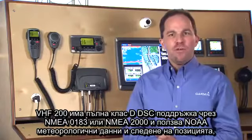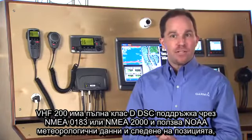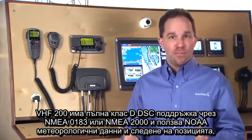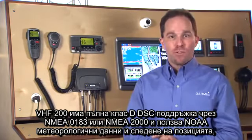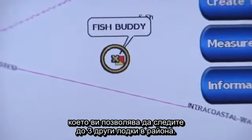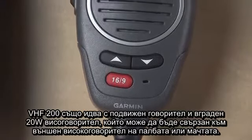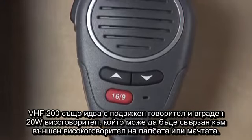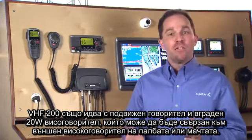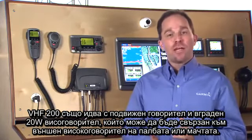The VHF 200 has full Class D DSC capability via NMEA 0183 or NMEA 2000, and features NOAA weather alerts and position tracking, which allows you to locate and monitor up to three other boats in the area. It also comes standard with a removable speaker microphone and a built-in 20-watt hailer that can be connected to an external speaker on the deck or tower.